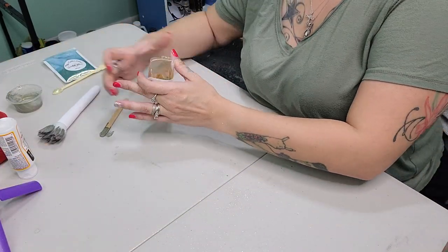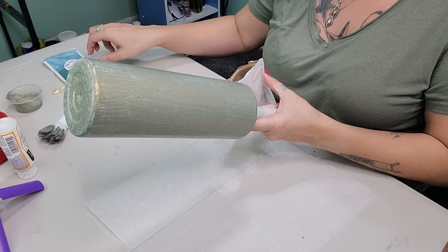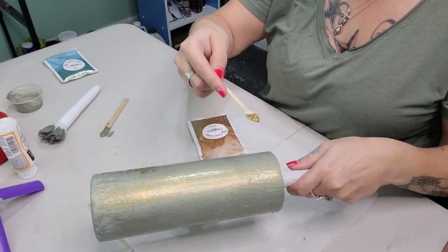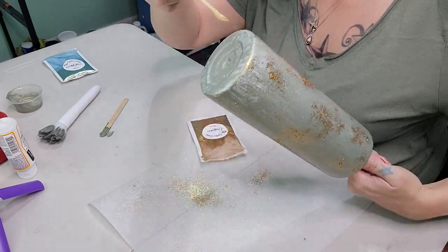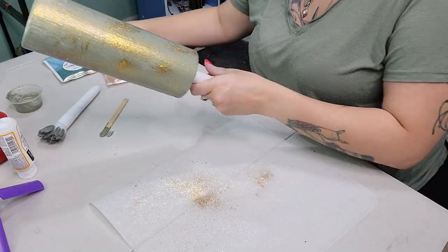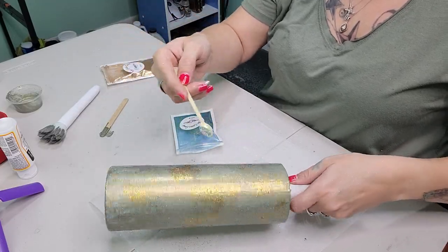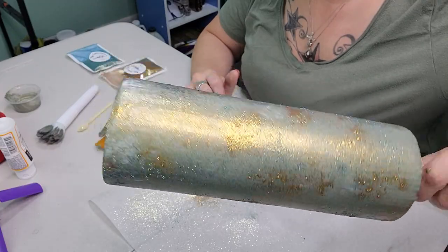Now that we're done with our paint job, we're going to go in immediately with some Cleopatra. I'm taking a little scoop and sprinkling it all over the tumbler — more of a sprinkle motion than dumping — and that's going to give us a nice gold color shift over top of the green. The Mod Podge is going to allow it to stick. After the gold, I'm going to do the same thing with the Golden Moss, tapping my spoon and making sure the base is still peeking through. It's looking absolutely gorgeous already.